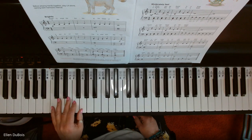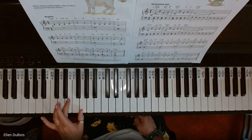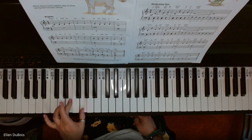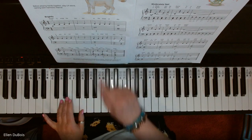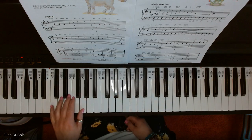So our first one with our left hand is a second — it's a G and an F. Then we're going to play a third, we're skipping a key. Then we're playing on line two, a fourth. And now we're adding into what you've learned so far with a fifth.